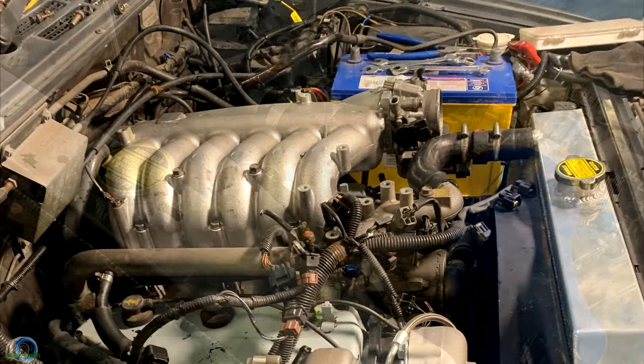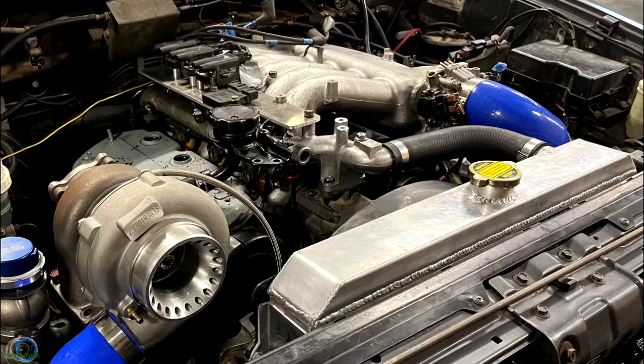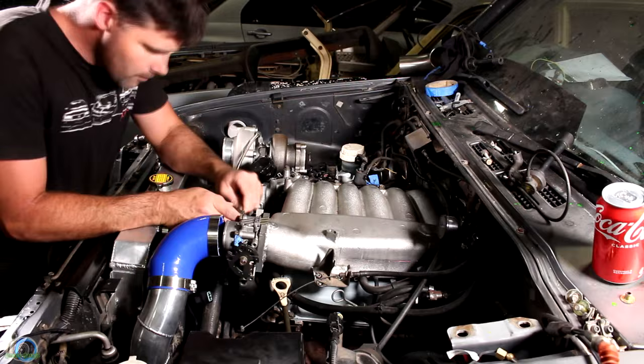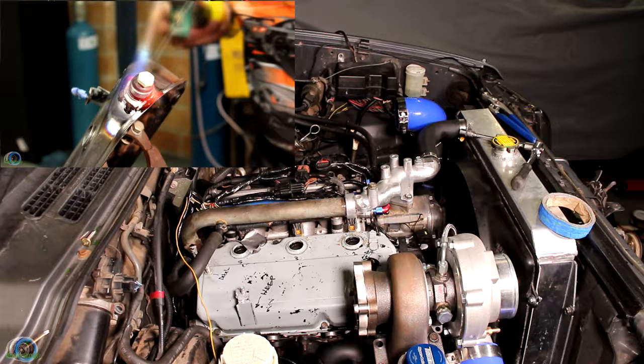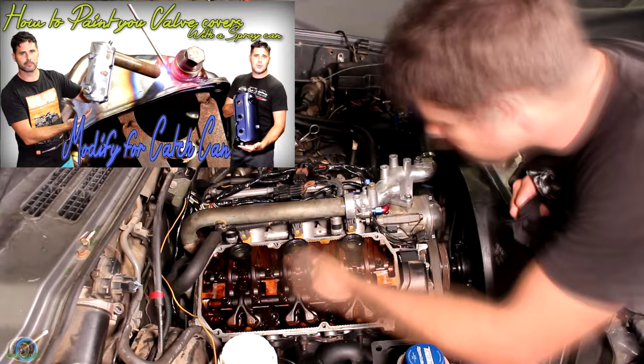Now that the engine is looking semi-complete, I'm going to pull it all apart because I want to modify the rocker covers, and the only way to get to them is by pulling everything off. The reason I want to modify them is to put bigger breather ports on so we can go to a big catch can for Josh, and also I want to paint them up to make the engine bay look a little bit cleaner. If you want to see how I modify the rocker covers, go check out the linked video in the description.